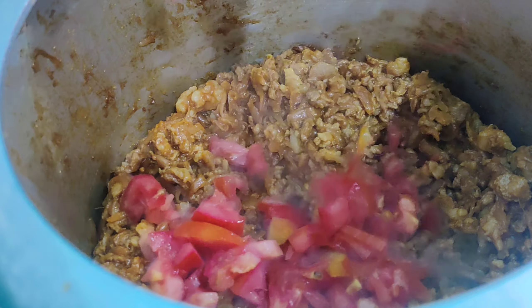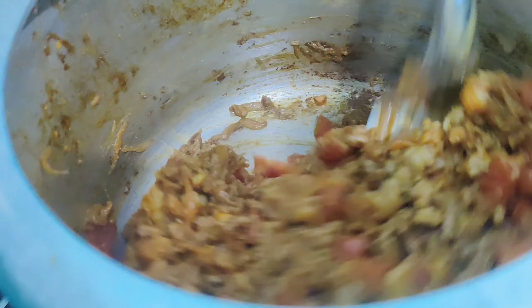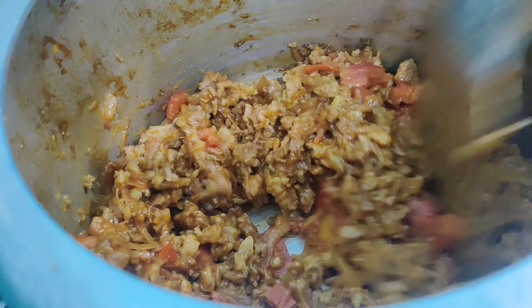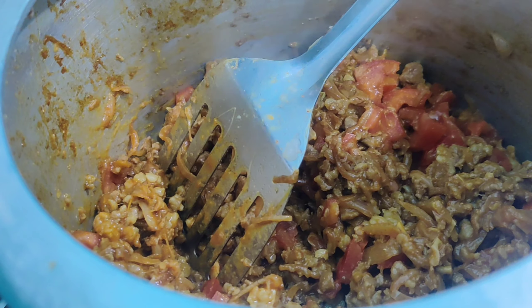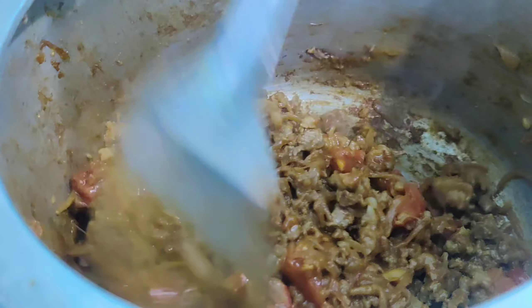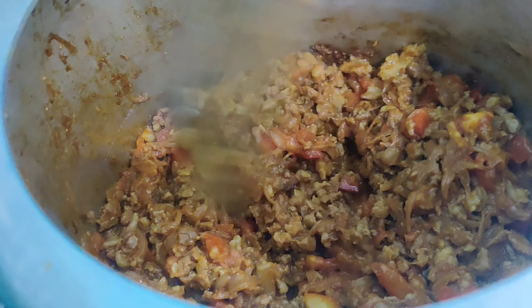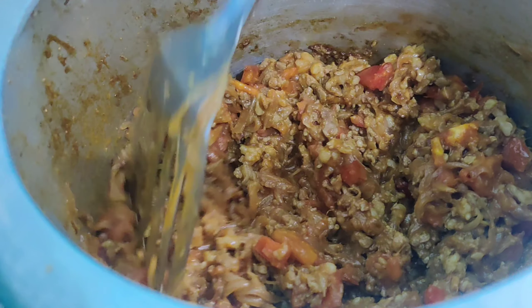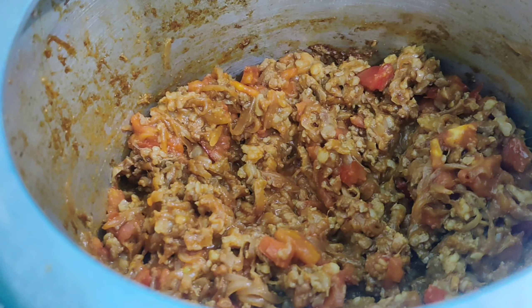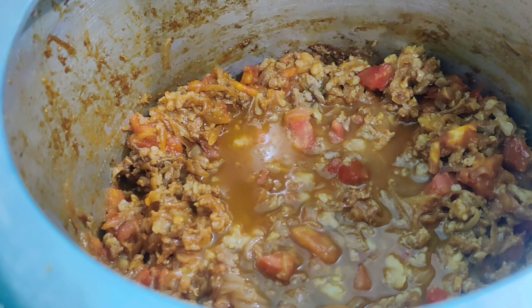Now add one cup of chopped tomatoes, mix it, and cook for two to three minutes. Then add half cup of water, and we are going to pressure cook our mince till it is soft.